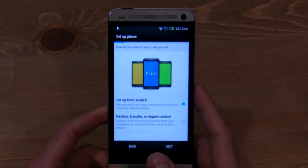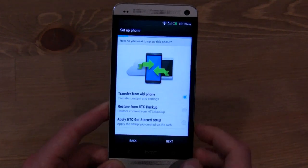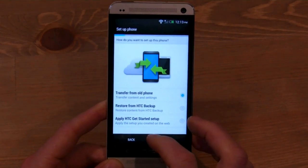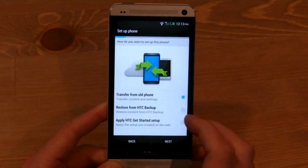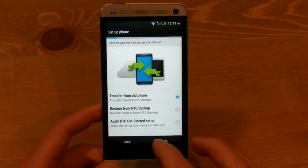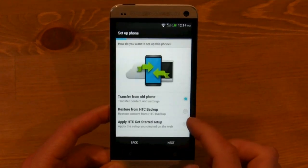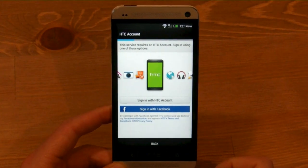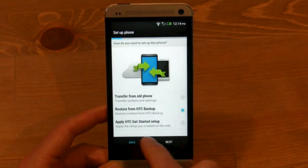What that means is that any settings that you've backed up, you can actually restore them. You can restore from an old phone or restore from an HTC backup. Or you can actually use the web-based startup guide, which is something HTC released last year. If you say 'from an old phone,' you can select which phone and it will give you specific instructions. If you want to restore from an HTC backup, you just log in with your HTC account and everything that you've synchronized will already be there.